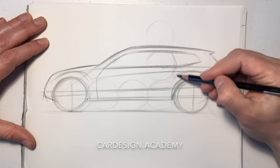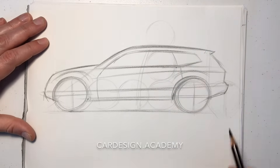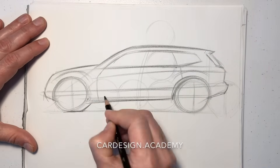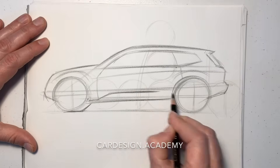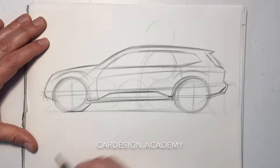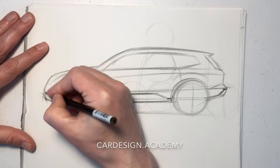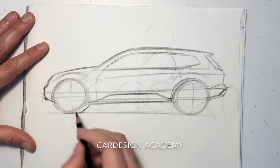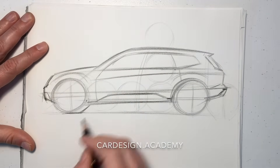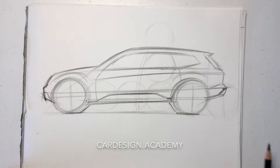Align the front door with the A-pillar, and the rear door runs into the rear wheel. That's the typical proportion of an SUV. Maybe draw some details to represent some protection in the rocker area. And there you have it.